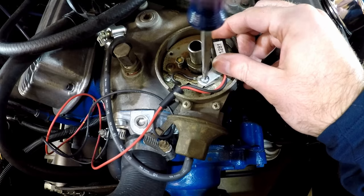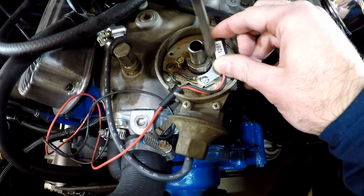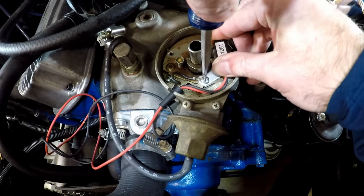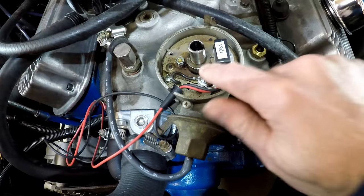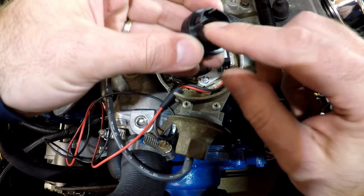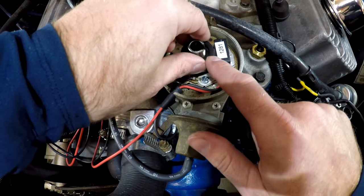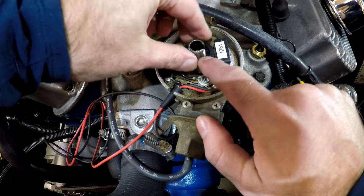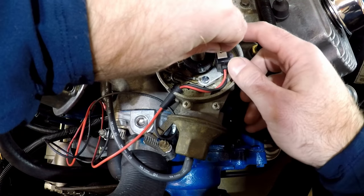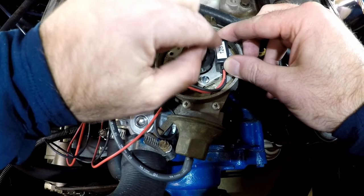I'm using the supplied screw that came with the system instead of what was in here before. We don't want to tighten it all the way down — we just want it so that it can move. Then we're going to put the magnet sleeve on. There's no particular way this goes — these four little cutouts on here are meant to fit on these high points. So you just find a spot, push it down all the way, and then we need to put the spacer in and push it up until it sits in place.